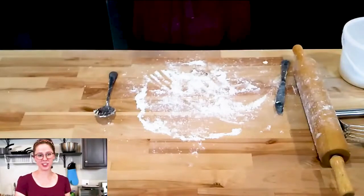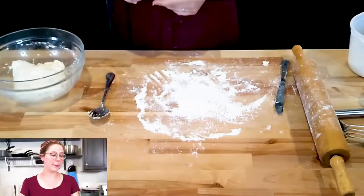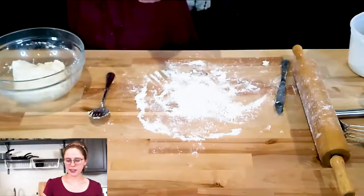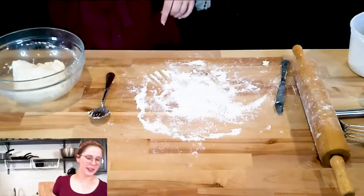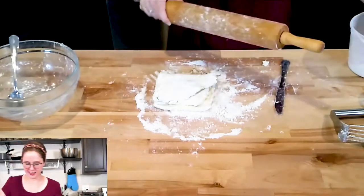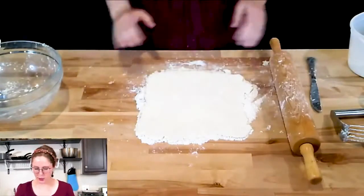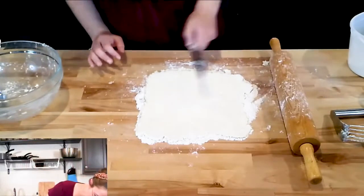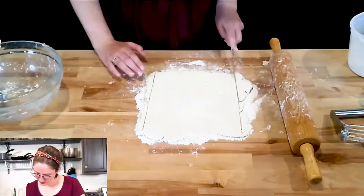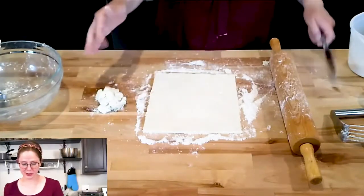We can get our dough back out from the fridge. This is also a good time to get out a pan for your turnovers and have some sort of egg wash ready. I've got a pan with a silicone lining and my basting brush for the egg wash. Now is when we roll out the butter that was folded in. At this point, it's best to get the dough as close to a square as possible, and then we'll just trim the edges so we have a slightly better square.